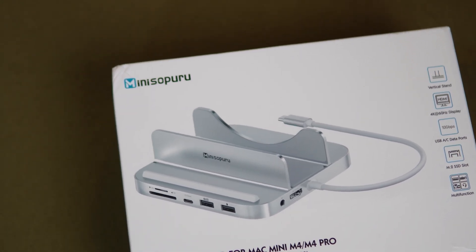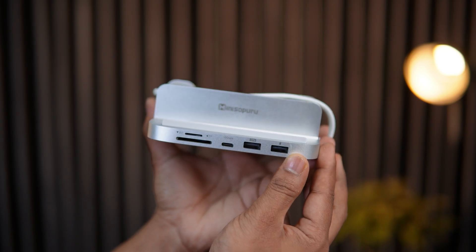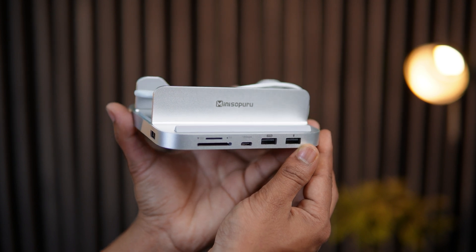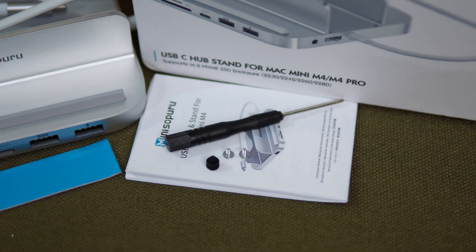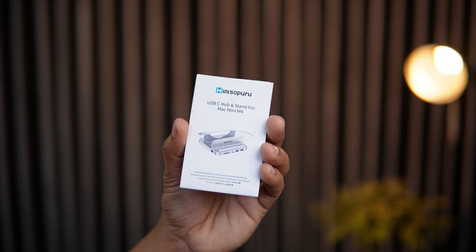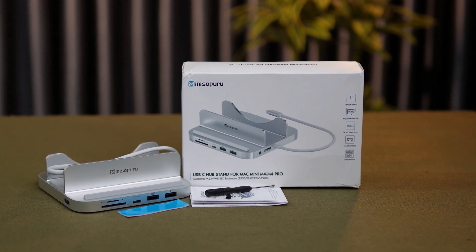Let's start with what you get inside the box. Number 1, the MiniZopuro 8-in-1 hub and stand itself, made from premium aluminum alloy that perfectly matches your Mac Mini's silver finish. Number 2, a cooling pad for heat dissipation. Number 3, a small accessories bag that includes a screwdriver and rubber caps for SSD installation. And Number 4, the user manual for installation guidance. That's everything you need right out of the box.